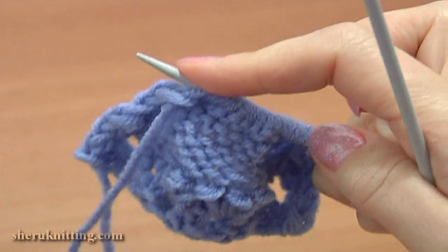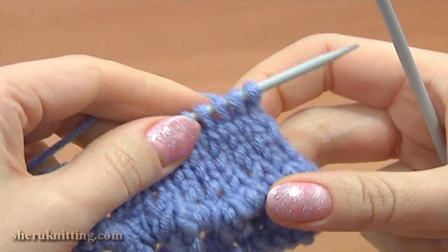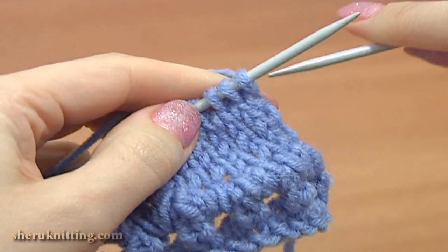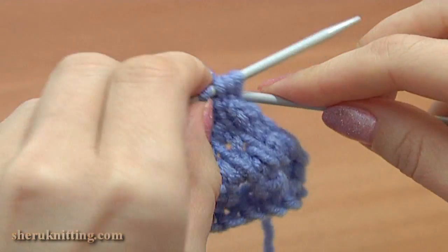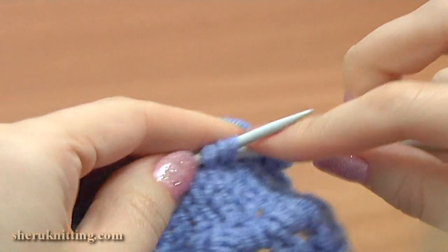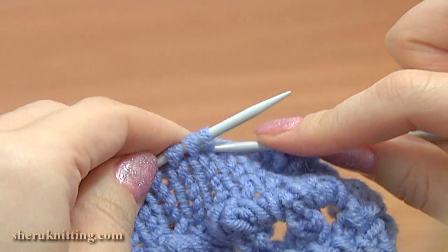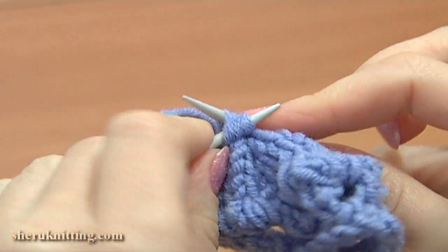Now turn to the right side, work row 15. Knit the first 3 stitches together. Then continue knitting 3 together, and work the same till the end — work by knitting 3 together.